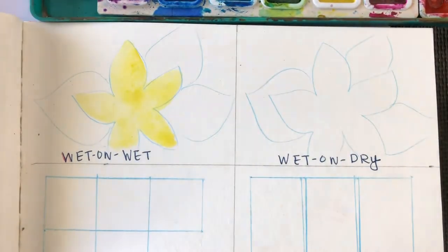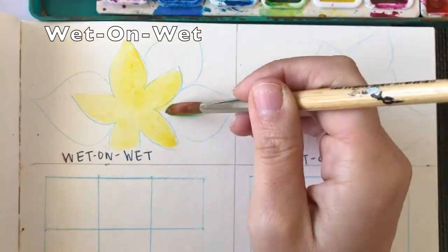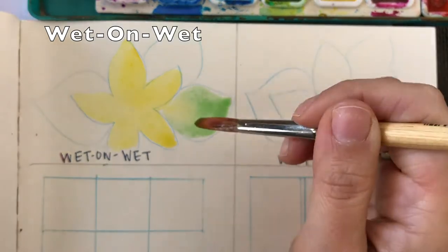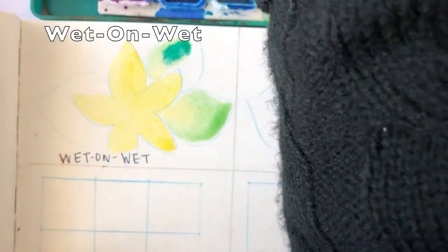Our first technique is wet on wet. You're going to want to paint your background color, then while that background paint is wet, add a second color. Paint the details. This creates a soft and blurry effect.